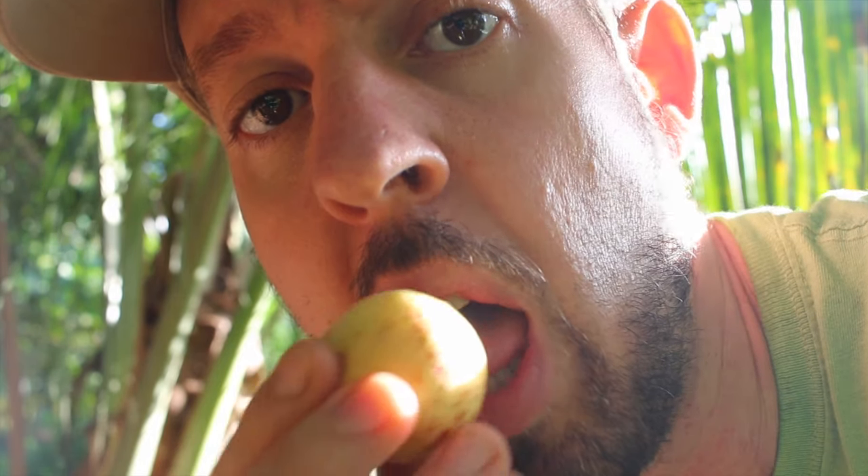I found a guava. I might not get pumpkins, but I have guavas.